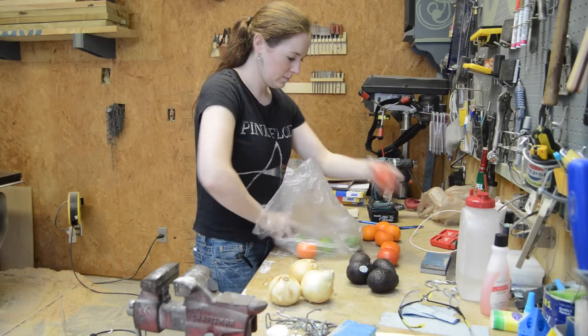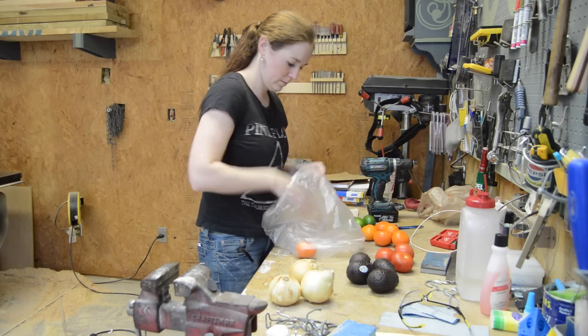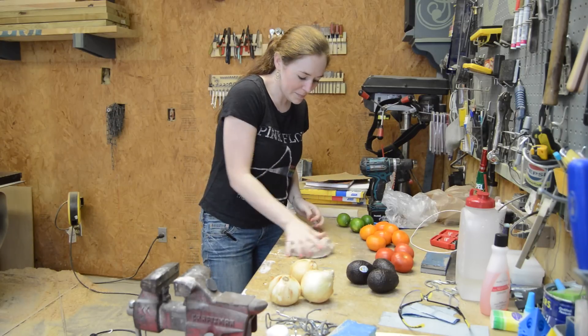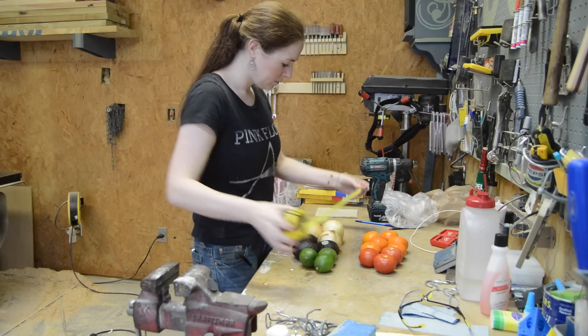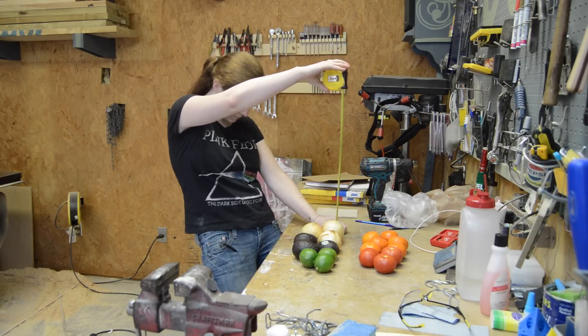I started with grabbing an array of produce from the kitchen. Looks like someone made a mess — let me just clean that up. I first took some measurements just to get a rough idea on how big I needed each bin or basket to be.